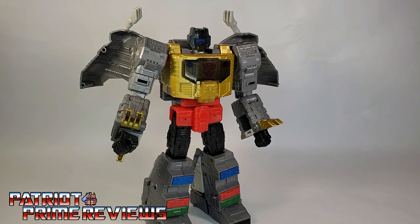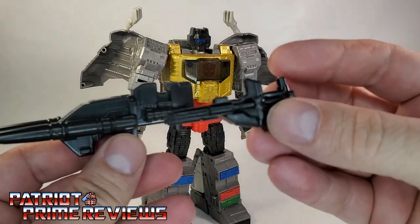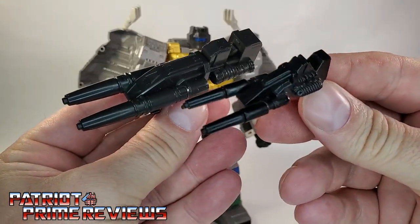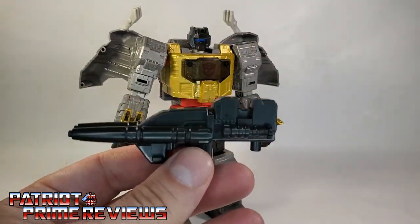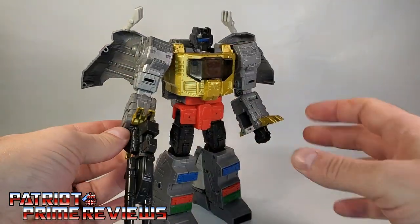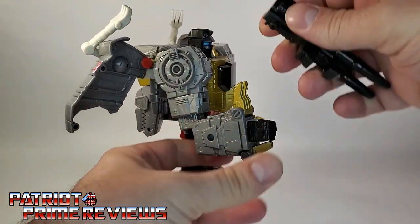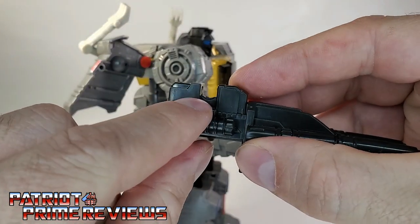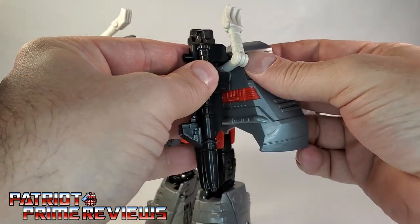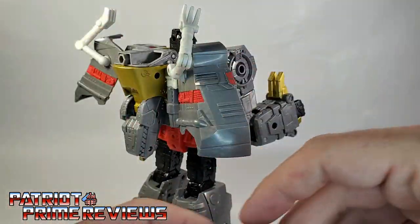As far as accessories go, he comes with his double barrel blaster, which is spot on to the Generation 1 blaster. I love that — that is so cool. You can put that in Grimlock's hand so he's wielding his blaster. Or, if you don't want him holding it, there's a little clip so you can actually clip the blaster onto the dinosaur arm.